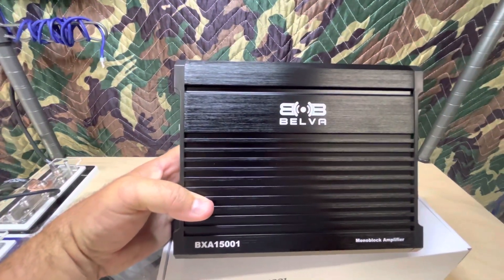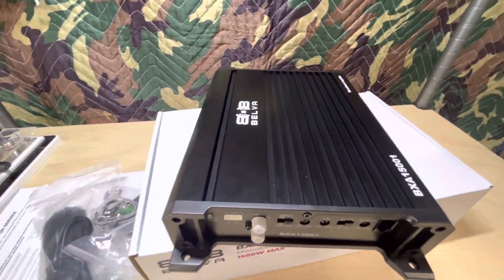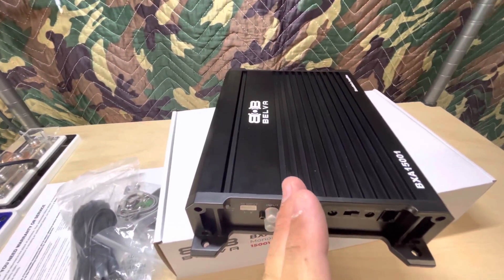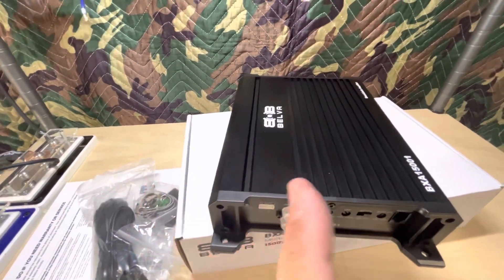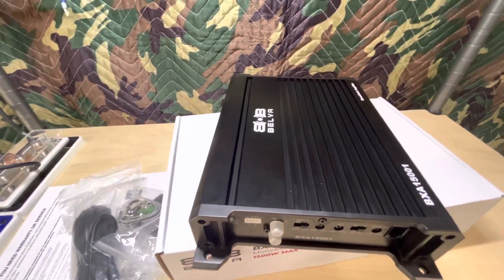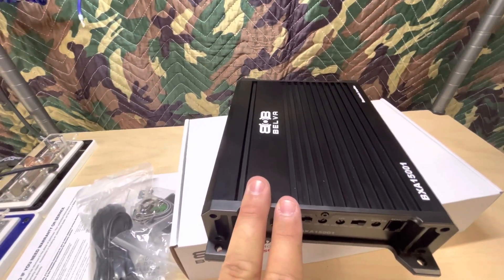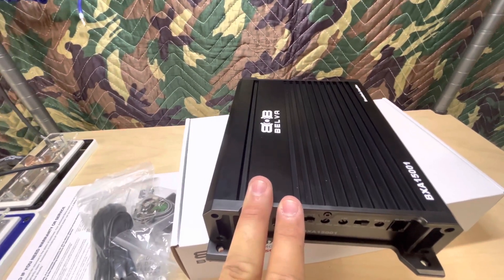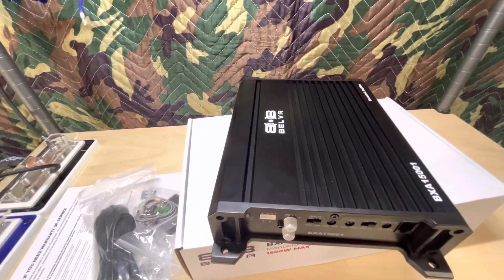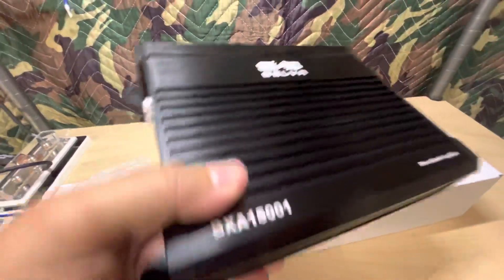So this amp could be used for subs or mids and highs. Let's say you had door speakers — you could run them off of this. You just wouldn't be able to balance left to right, but this is rated to go down to two ohms mono, so you could run two four-ohm coaxes, for example, which takes you to two ohms. It's a full range amp so it will run those just fine, you just wouldn't be able to go left and right.